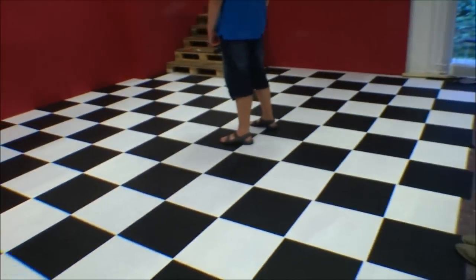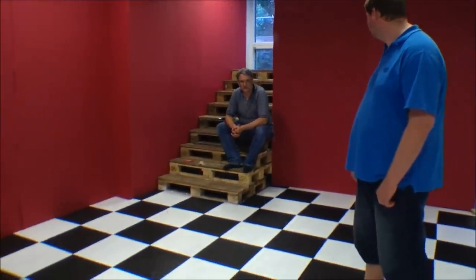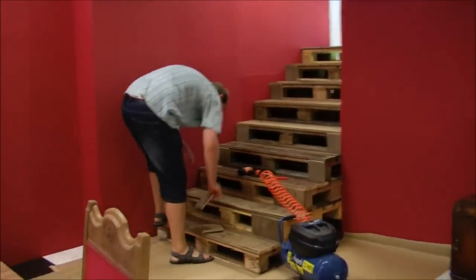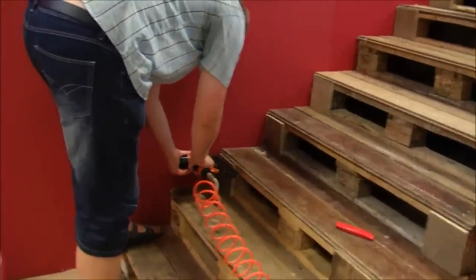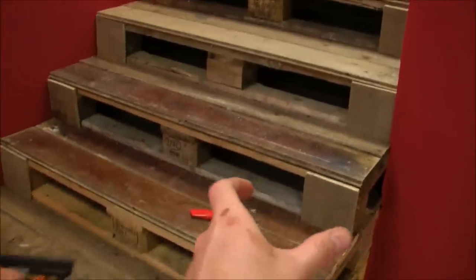Now the set is getting there. Please notice the chessboard floor — it took a lot of work and this is just glued on. This is low budget filmmaking — this is the director making a staircase with a nail gun. Notice how I stick to just three nails a piece — he's really cheap. We're only putting pieces on the side because there's going to be a carpet in the middle.